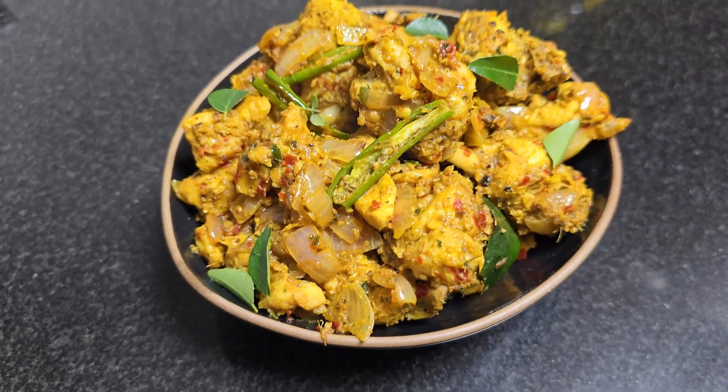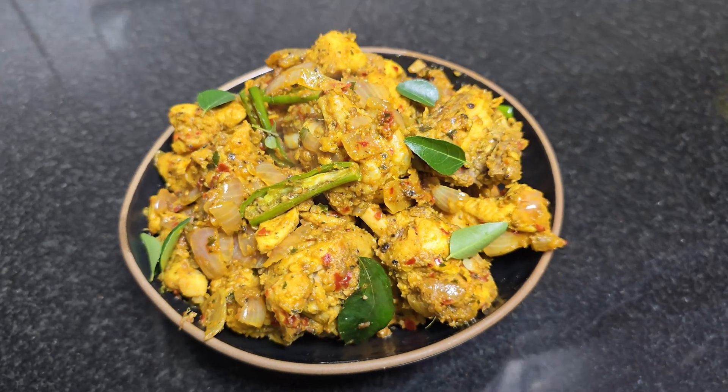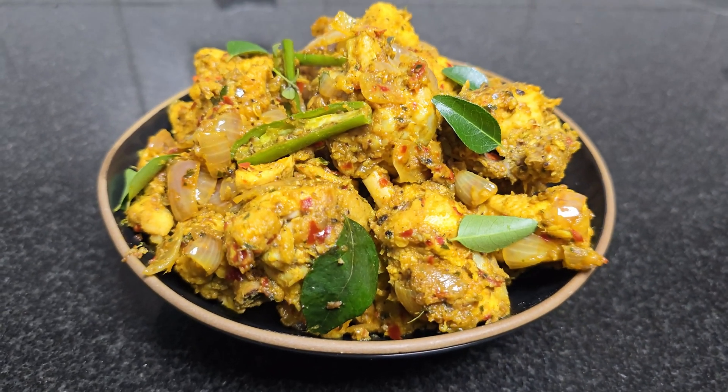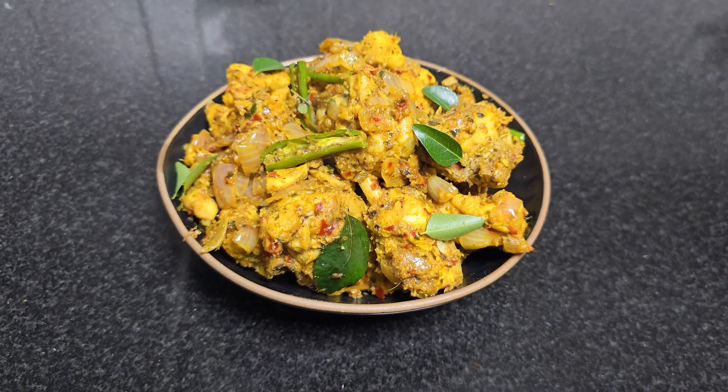This is a crispy little pot chicken roast cooked in coconut oil. It's very flavourful. You can also find the same recipe for boneless chicken.